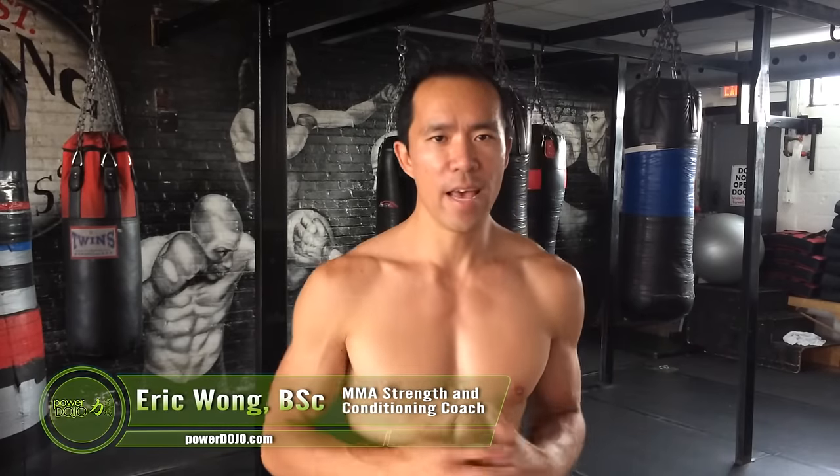Yo, what's up? Eric Wong here from PowerDojo.com and today I've got a drill that's going to be really good for anybody who's got any type of shoulder issues, postural issues, and wants their shoulder to be more stable so that it can be stronger and more powerful.